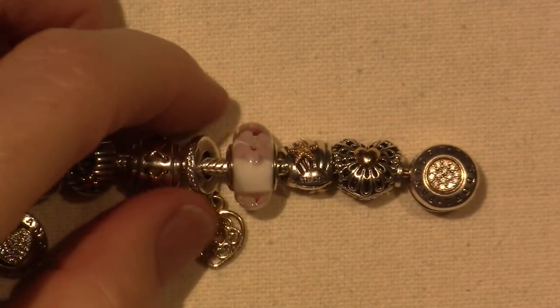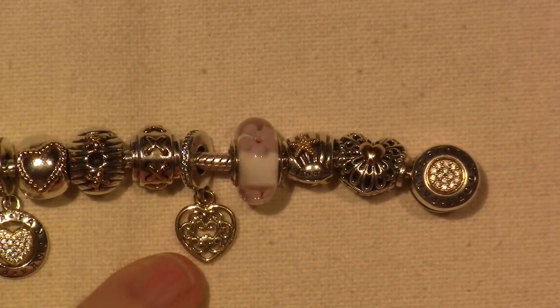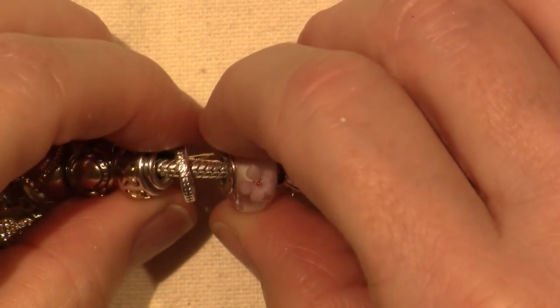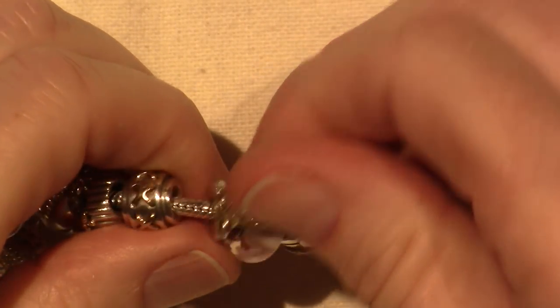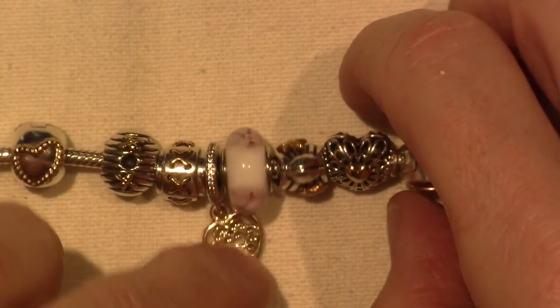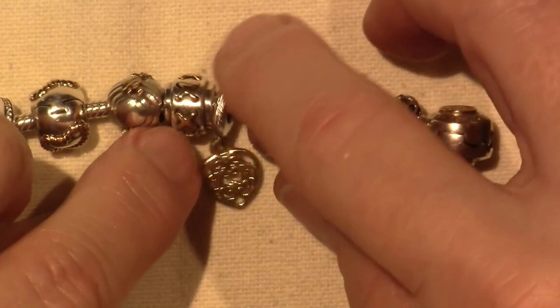This dangle I got at the outlet too. It's called the Magnificent Heart Dangle, I think. It has little CZs on the bail part of it, and then the heart is all gold — like a laser-cut gold heart. I think that's retired, possibly newly retired, but I did get that one at the outlet.